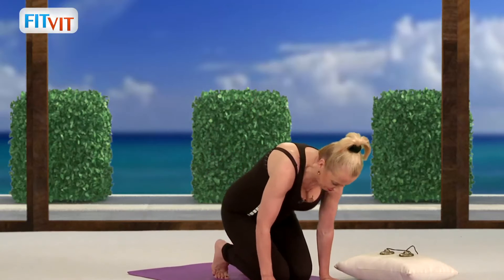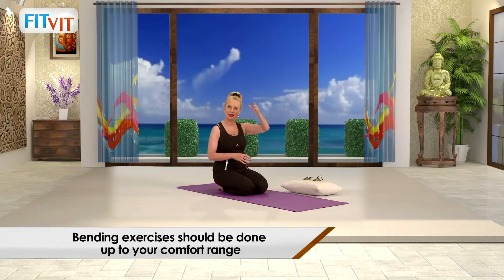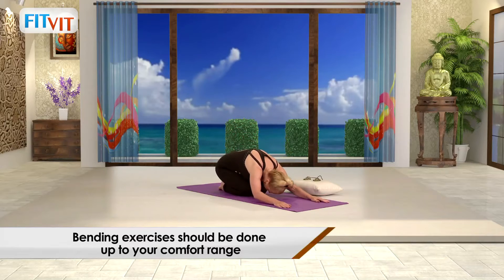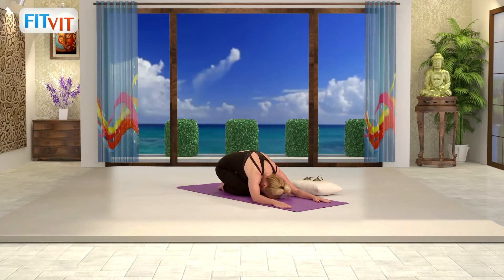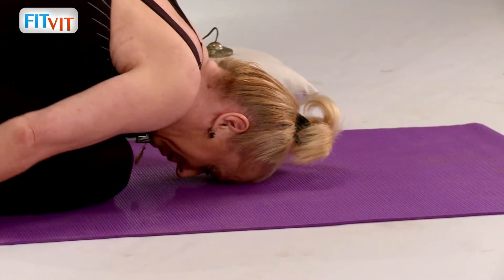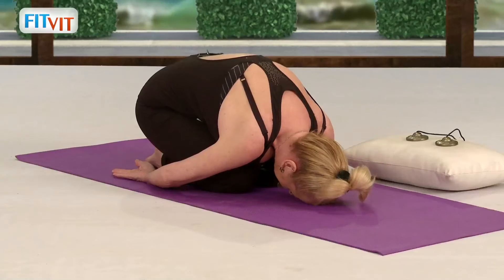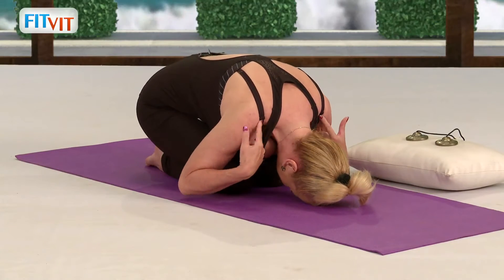Now we go into the child's pose in order to relax the whole spine, because it's an elastic kind of a ladder. Come down, put your forehead on the ground. Put your arms forward or backwards — whichever you feel gives better relaxation in this particular area.